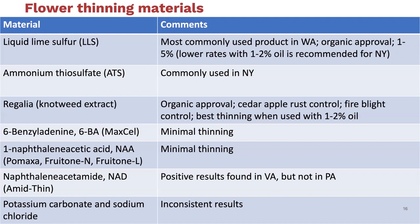We found pretty minimal thinning results from both Maxcel (6-benzylaminopurine, 6-BA) and NAA—the different company name brands are shown here. While these are really common thinners for 10-millimeter thinning, we did not find either of them to be particularly effective for flower thinning. We did find some positive results for NAD, which is an analog compound—an auxin very similar to NAA. It's an older material for petal fall thinning. For whatever reason, with the specific chemistry differences between NAD and NAA, we found NAD to be a better thinner for flowers than NAA.